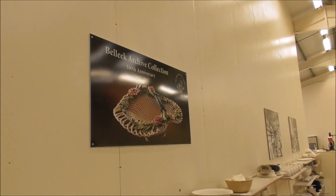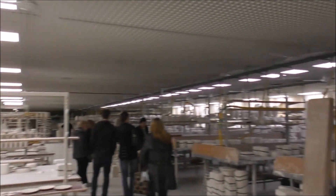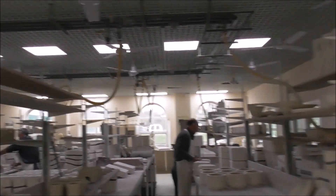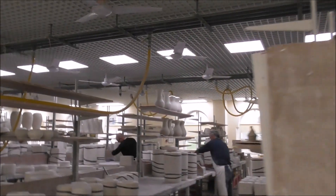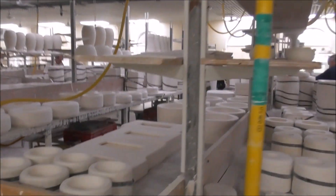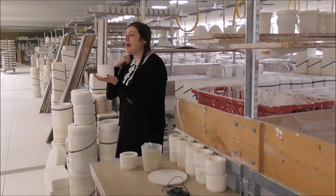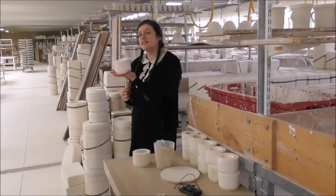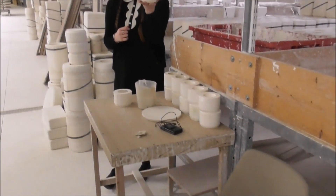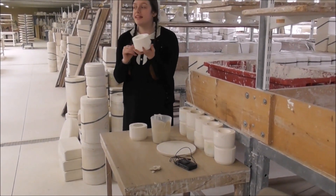This is the casting department. This here is the working mould, which was made in the previous department. This mould will be used once a day, five days a week, for an eight-week period.